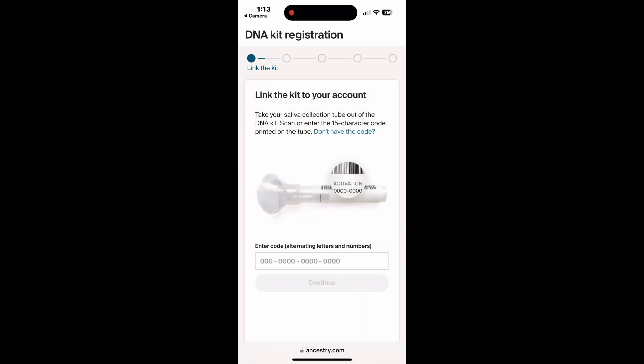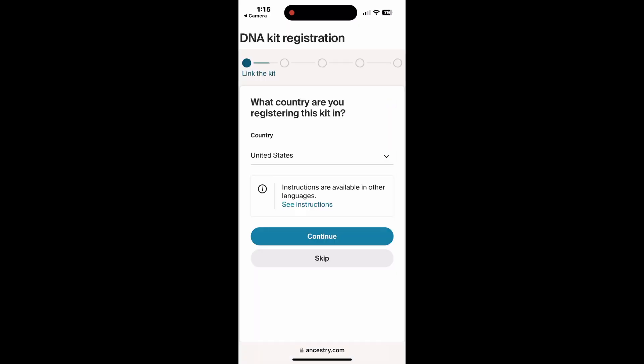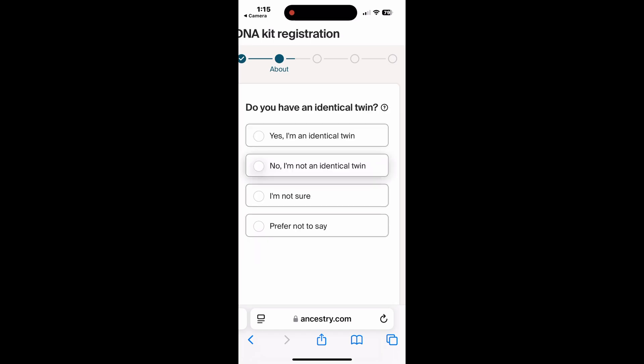To link the kit, we go to this page and we need to enter the code that's in the package. It's a long code and it's intended to identify you. This is where we enter the code, and I'll mask it. Once we've entered the code and we're ready to move forward, it asks you what country you're registering this kit in — so I'll pick the US for me.